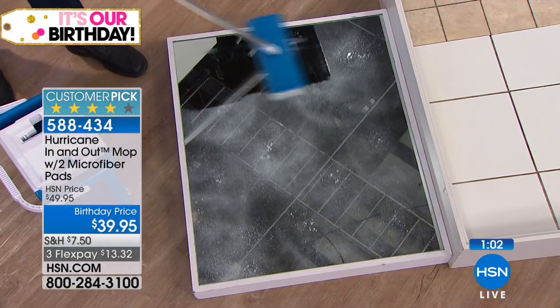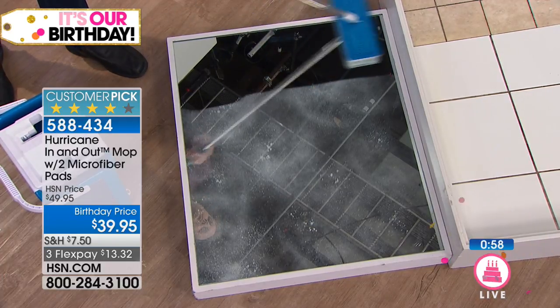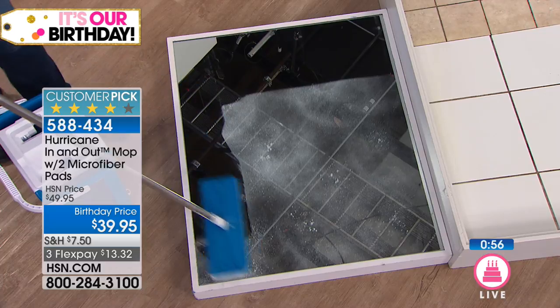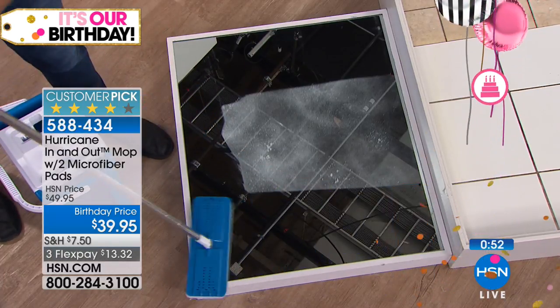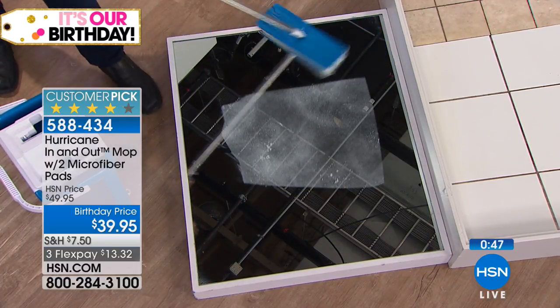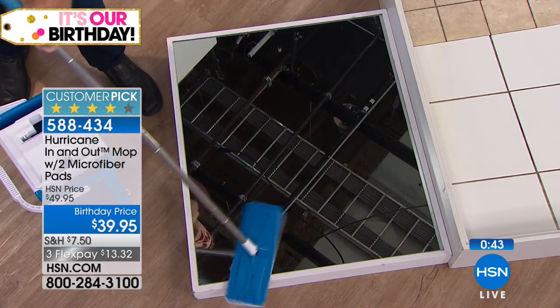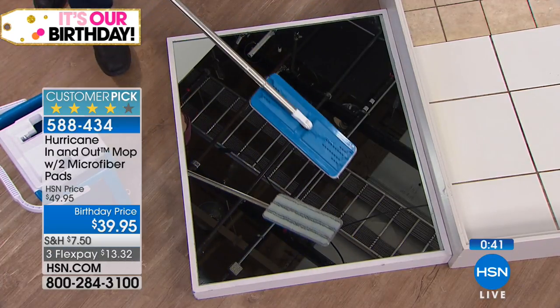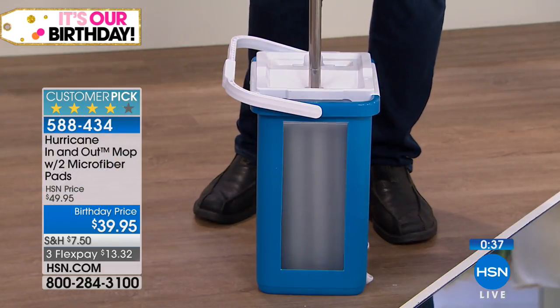You control how damp or dry you want it to be. No one has mirrors on their floor, but imagine — if you can get a mirror this clean, imagine how clean your floors are going to be. There are no streak marks or smear marks whatsoever. Let me show you the bucket one more time because this is what makes the In-and-Out Mop so special.